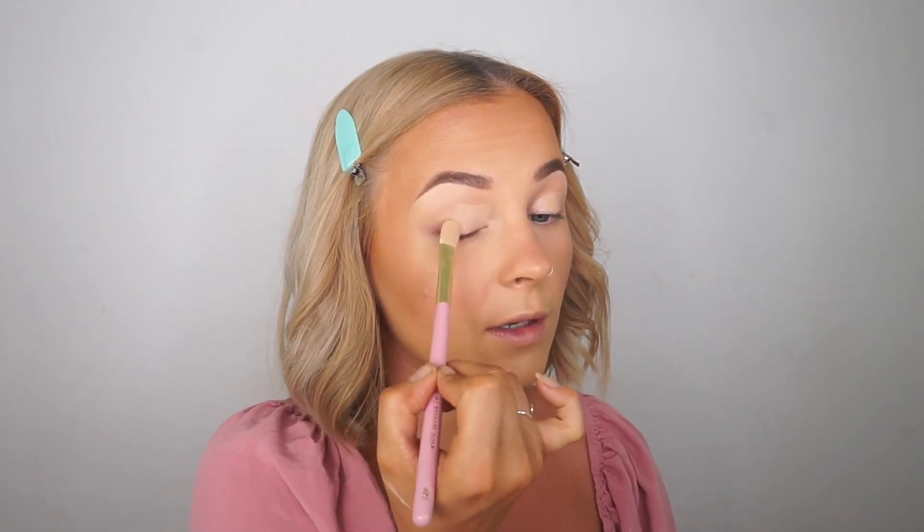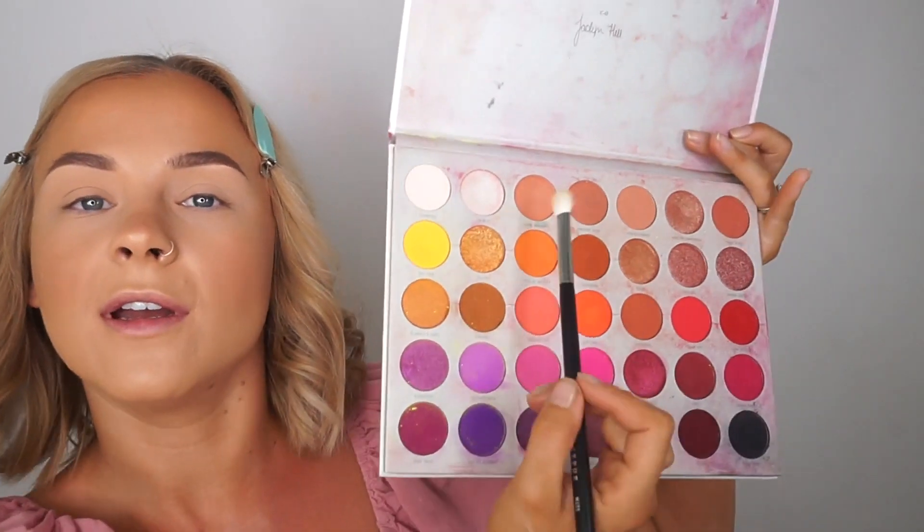For my base I'm going to use the P Louise Room at Three base applied with the P Louise 707 brush — it's super flat so it's great for packing on that base. For eyes I am going to use the Jaclyn Hill Morphe Volume 2 palette. One thing I'm happy about with this palette compared to the old one is that it has the shade names printed on the palette itself, which makes it so much easier. I'll read out the names as I use them and also have them listed down below.